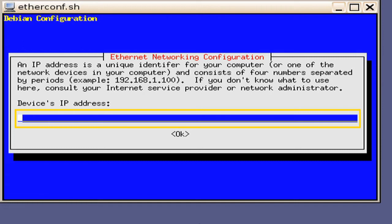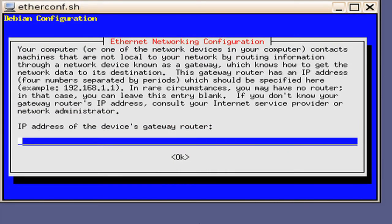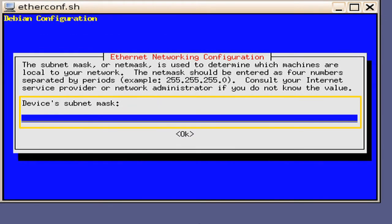It is important to note that Ethernet 0 and Ethernet 1 should be on a different subnet. In this example, we will key in the IP address of 192.168.100.15. Press the Enter key. The next window will ask for the IP address of the device's gateway router. Again, in this example there is no router present, so we will leave it blank. Press the Enter key. Next, you will be presented a window requesting that you input the device's subnet mask. In this example, we will key in 255.255.255.0. Press the Enter key.